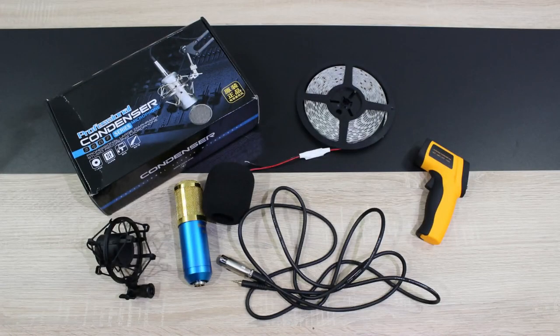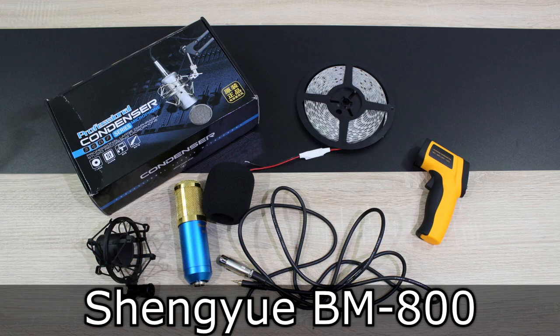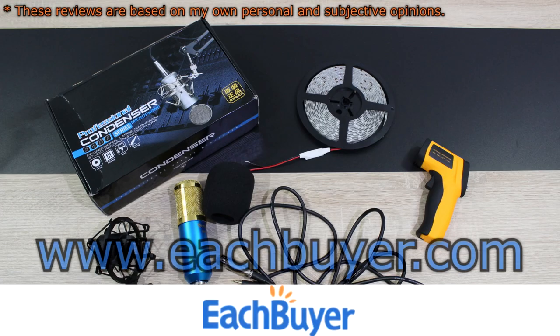Welcome to the Niklas 11x12 technology. Today I'm doing a very special review — short reviews of three products in a single video. And no, don't stop watching, you'll get to hear one of my funny voices. Each buyer has provided me with three products: the Chengu BM800 condenser microphone, an infrared thermometer, and some white LED strips. Thank you each buyer for making these reviews possible.